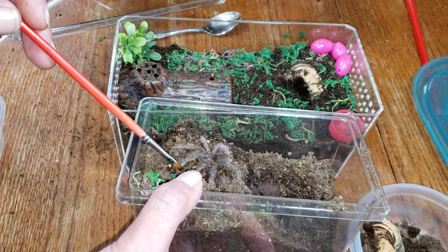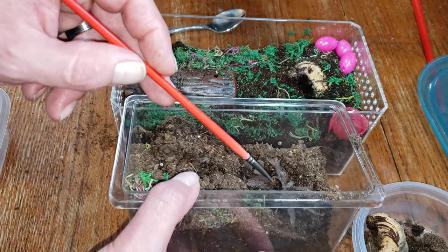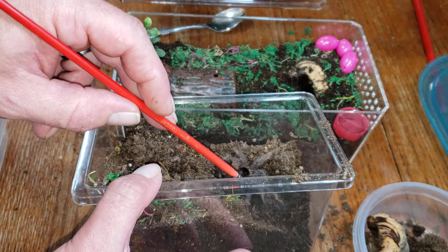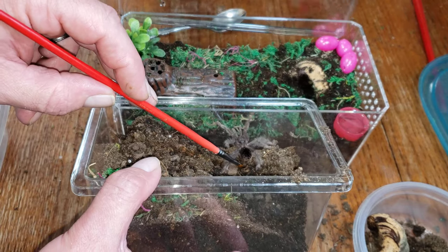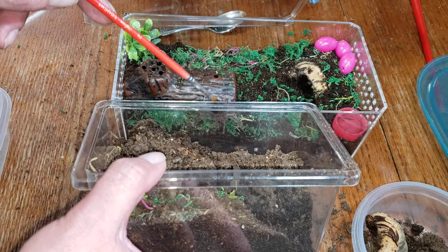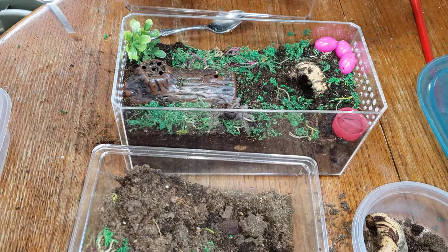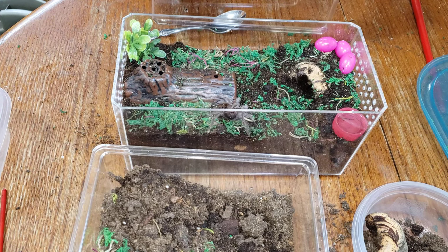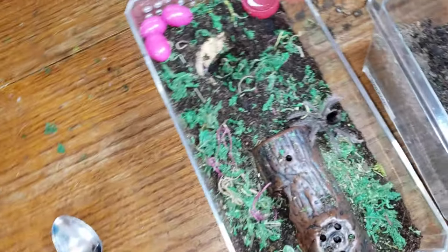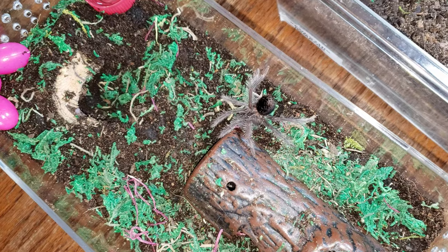We'll see what we can do about getting her to scoot over there real nice. Good lord, she is jumpy — she's not happy. She's threat posing and she is quite a bit bigger than I thought she was. Come on — good job, there we go. Look at that nice house. Let's see if we can get a little better shot of the spider for you guys. She's got her butt up in the air — she's definitely giving us a little butt-in-the-air pose there.